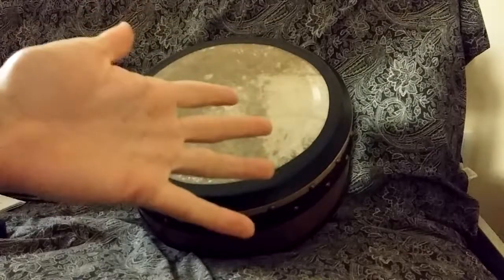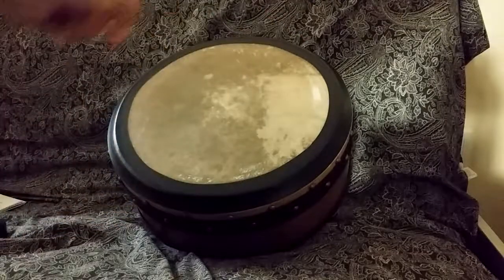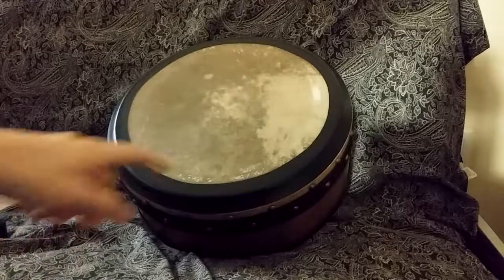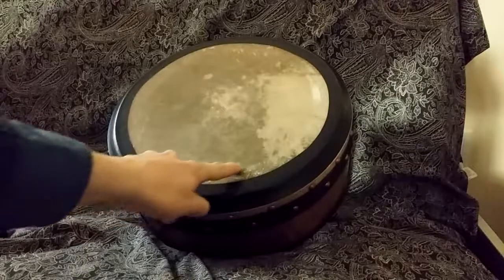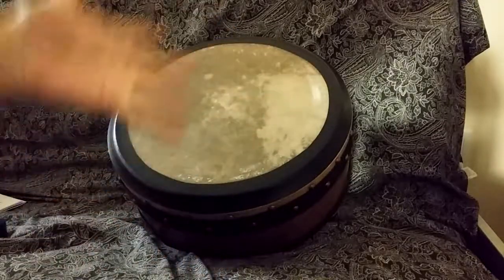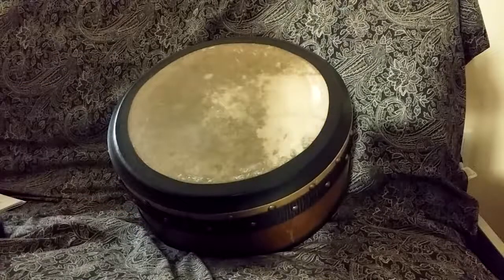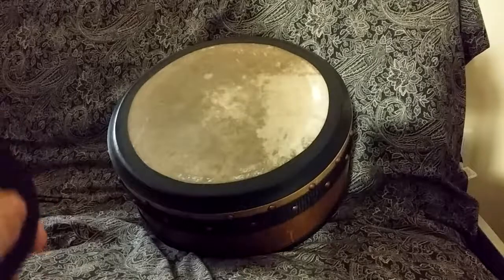Thankfully it looks like the majority of the problem was that I had to remove the extra tape, and unfortunately I am left with a tiny bit of a line here. But thankfully that's going to be re-taped over, so I thought I would do a video on taping the drum.